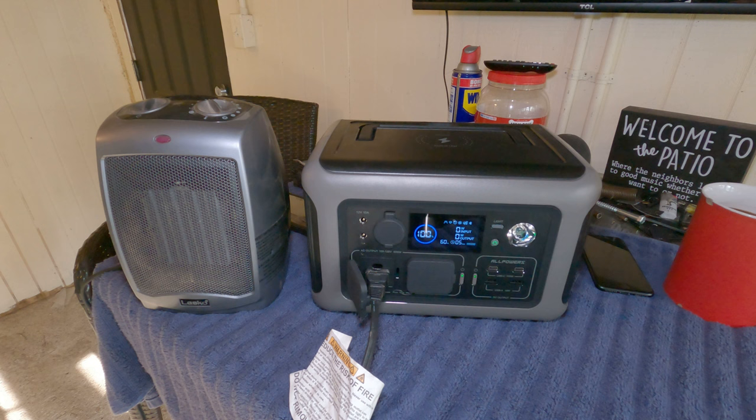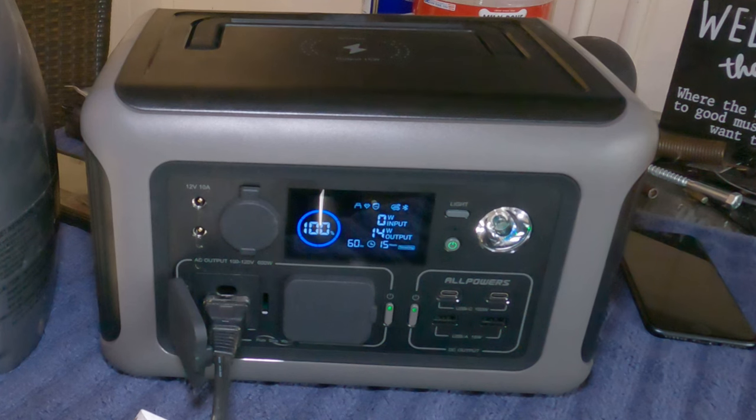Okay, we are on fan mode and it's not pulling very much — about 15 watts. The display shows output wattage and remaining time. Let's kick the heat on. We're starting to draw some power — 341 watts, now 392 watts. You can hear the fan kicking on — it's protecting itself. We're right at the maximum.